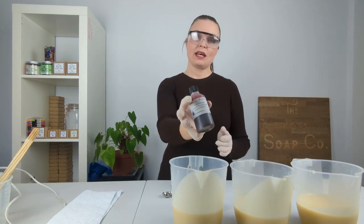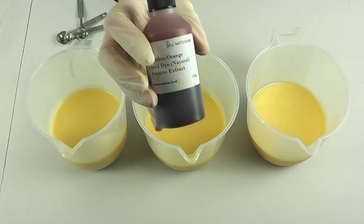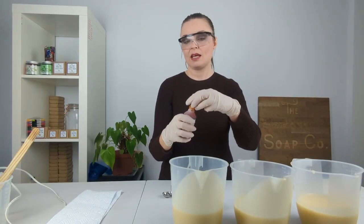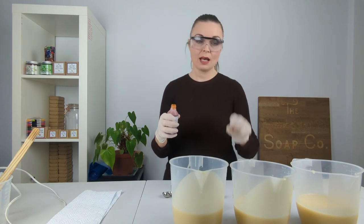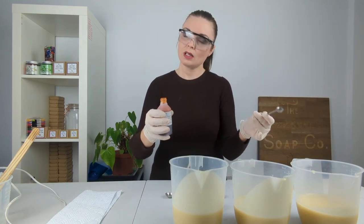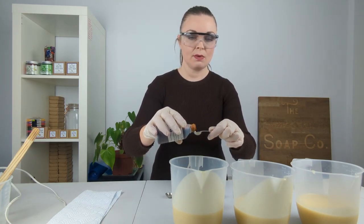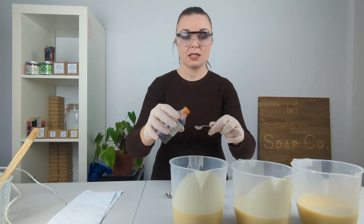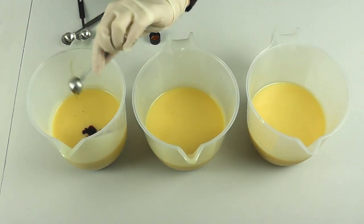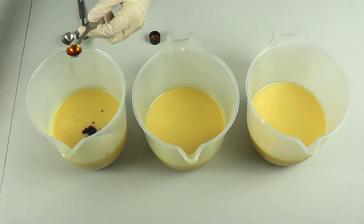So now I'm going to go in and color them with the annatto extract that we got from the Soap Kitchen — it gives a nice kind of yellowy orange color depending on how much you use. I'm going to color two of the portions and leave the third one uncolored, and I'm going to try and do different ratios. Because this is only a tester soap I'm going in with teaspoon measurements — this first portion is getting a quarter teaspoon.